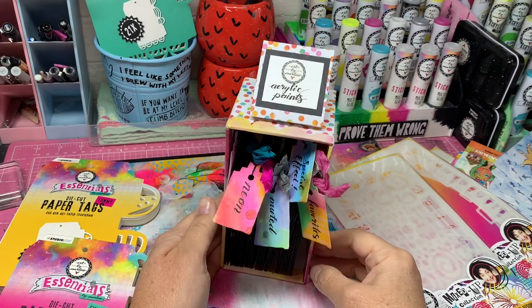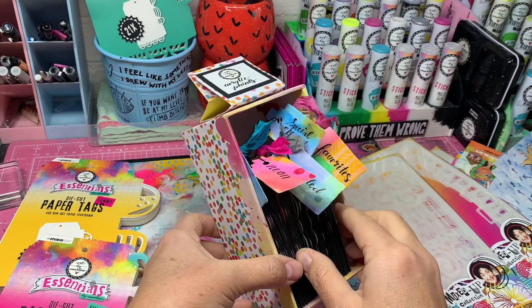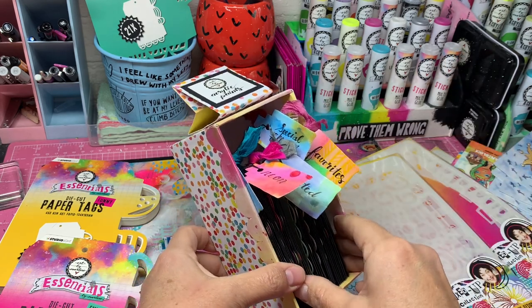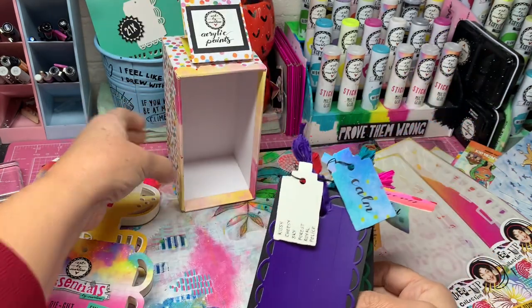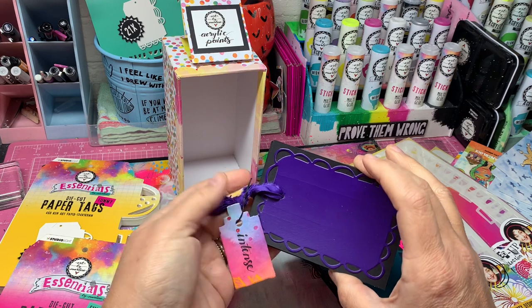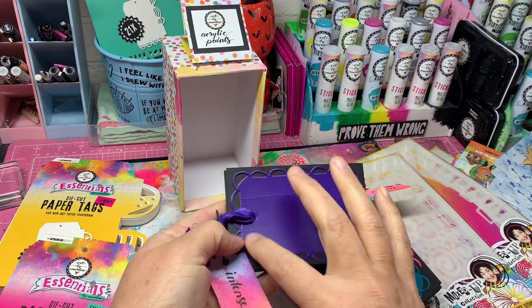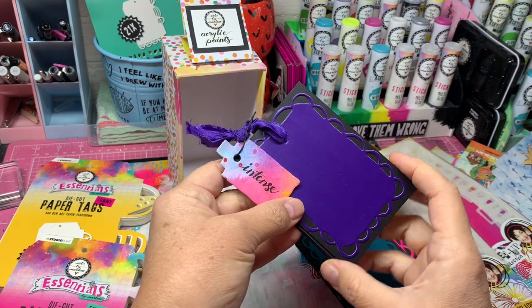Hi guys, I just wanted to show you the Art by Marlene acrylic paint swatches. You can see some of my paints behind there, but I'm just going to take my swatches out for you and show you how I grouped them. I used the DIY bunting set.